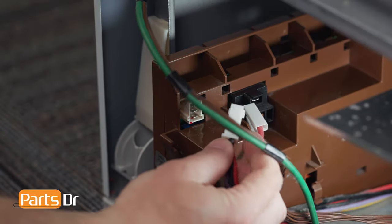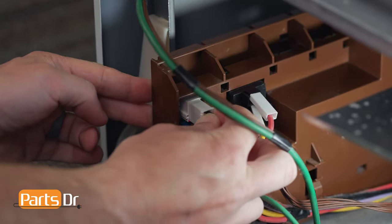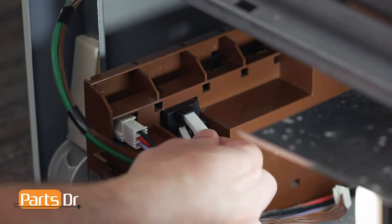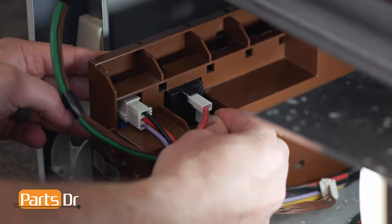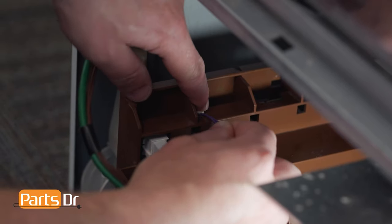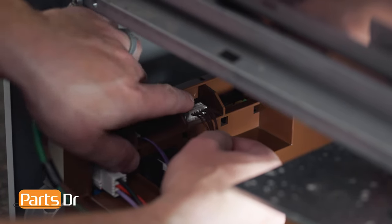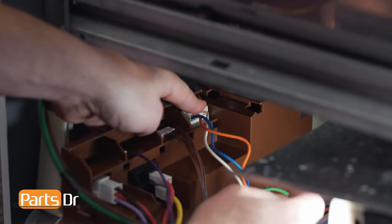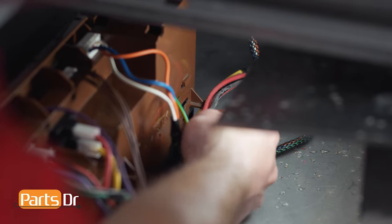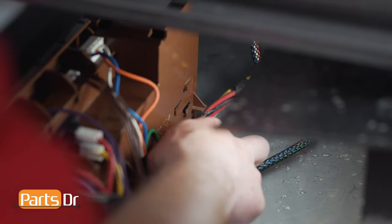Next, reconnect the electrical plugs. If necessary, reference your photo from earlier. Then insert the wires back into the retainers on the side.